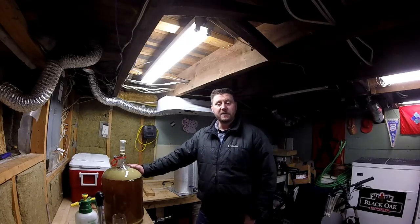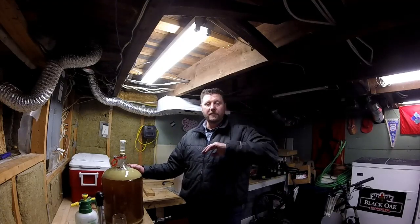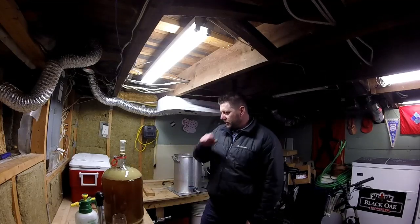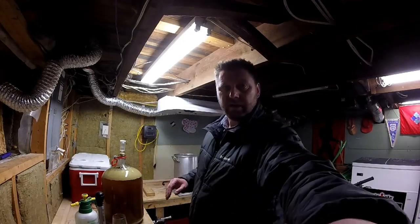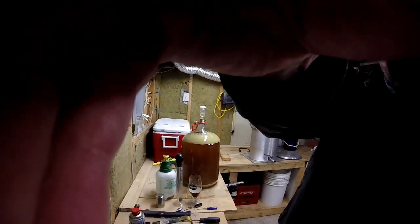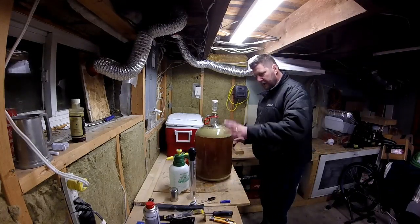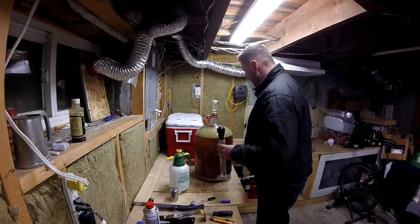Those of you guys who want the recipe, send me a note or post a comment, and I will gladly share it with you — I'll put it up on beersmith.com and you guys can download it. The starting gravity on this was 1048, basically about 23 liters. I wasn't sure if this was going to give me a blow off in the fermenter. Got the hydrometer and my turkey baster of doom, all sanitized, ready to rock and roll.